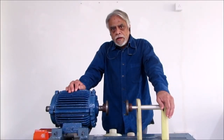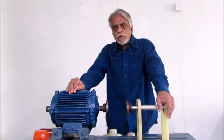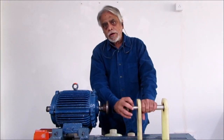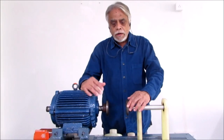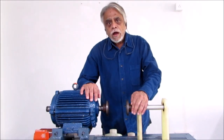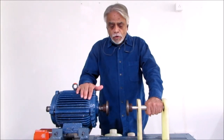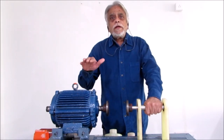In process industries, there are stationary equipment and rotary equipment. In rotary equipment, motors are generally the drivers. Motors will run a pump, compressor, gearbox, blower, and other rotating equipment. If the centreline of the motor and the centreline of the driven equipment are not aligned properly, they will produce undue vibrations. These vibrations are going to fail the bearings, then the mechanical seal, and will lead to internal rubbing. So it is essential to align a motor centreline in line with the driven equipment centreline, thereby ensuring the reliability of the equipment.